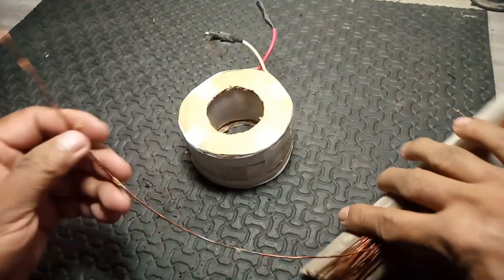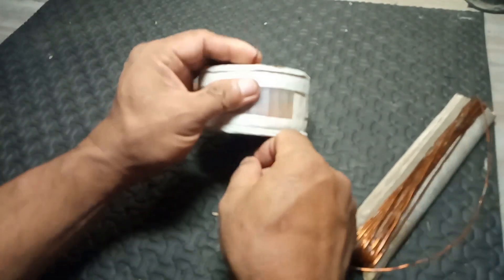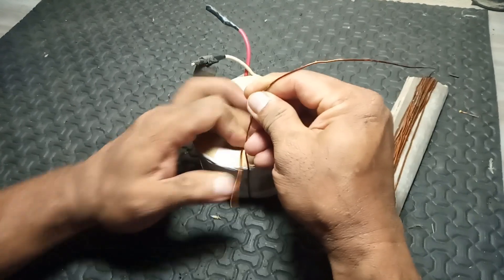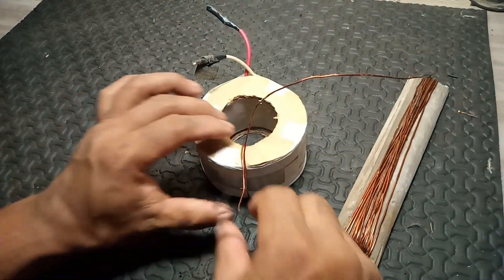Benefits. Flexibility: Adaptable to various voltage requirements without needing multiple transformers. Cost-effective: Reduces the need for multiple transformers, saving space and installation costs.